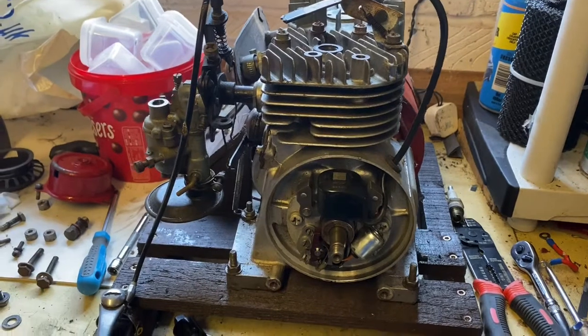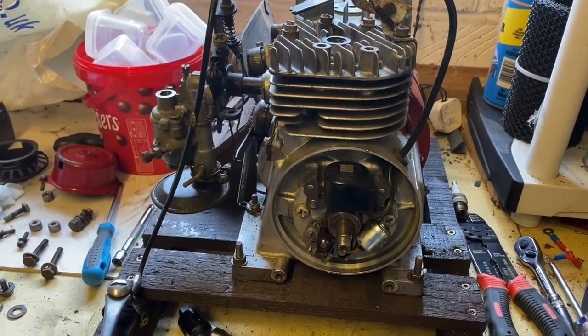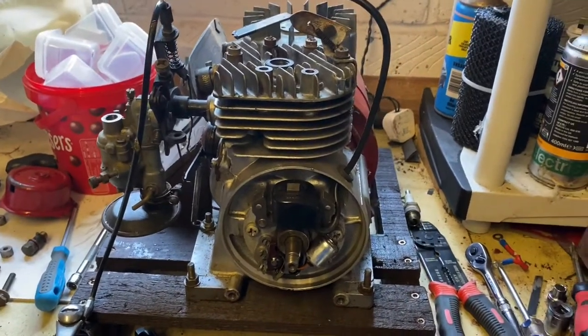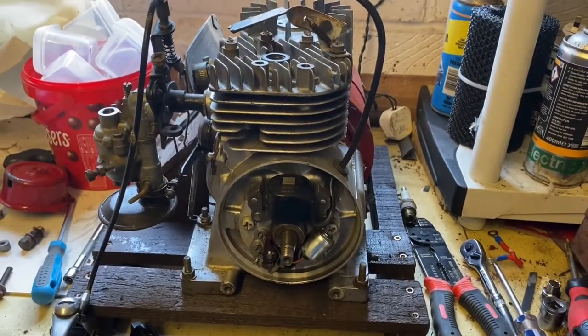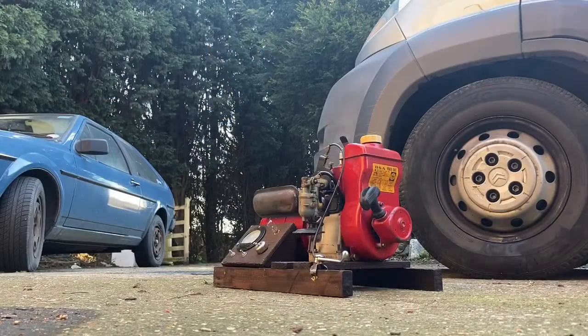We've got her apart now, given the points a quick clean, and we do have a nice spark now. So we're just going to start reassembling and then hopefully get it running. Let's see if it's going to fire up.